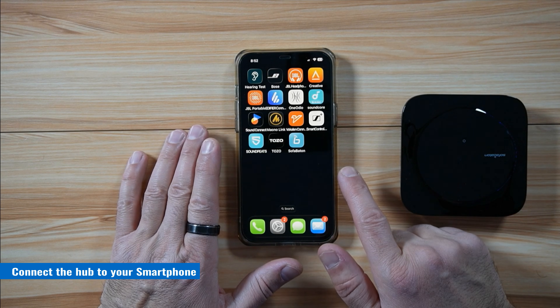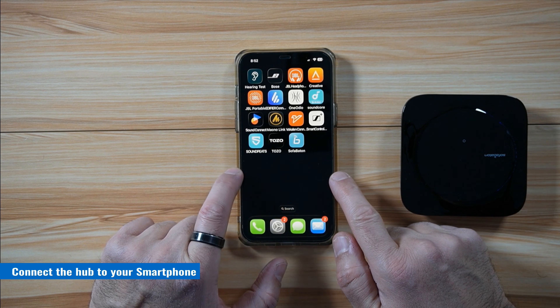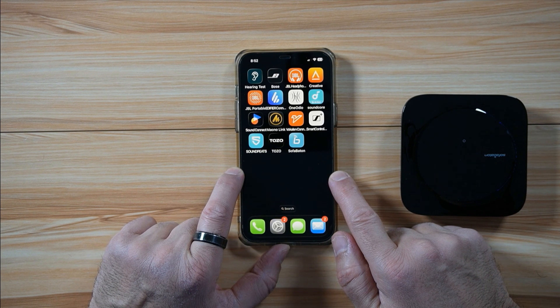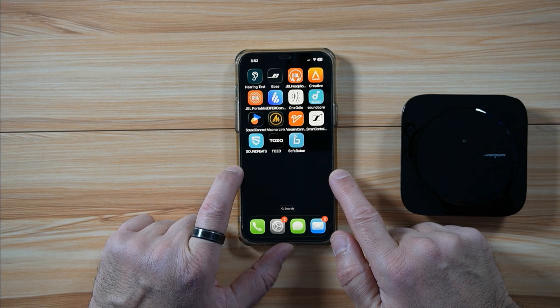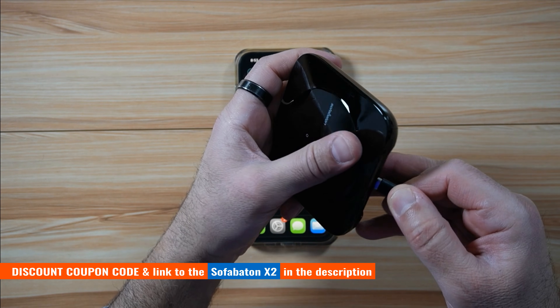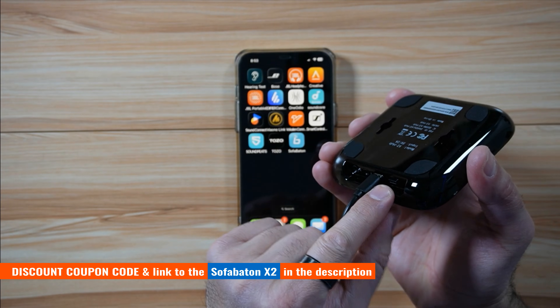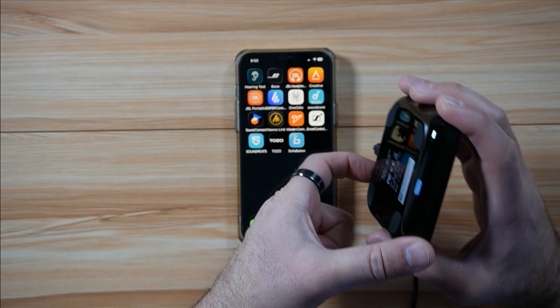The first step in the setup process is to install the SofaBaton application on your smartphone and connect your smartphone to the 2.4 GHz network on your home network. The second step is to power on the hub that came with the X2. When the hub is powered on, press this button for three seconds to put it into pairing mode.